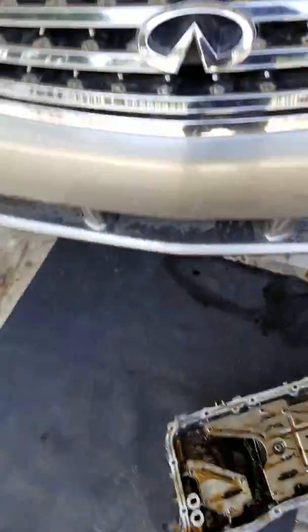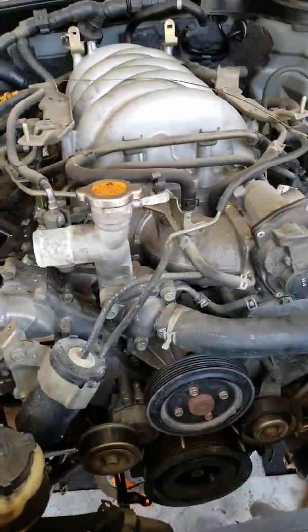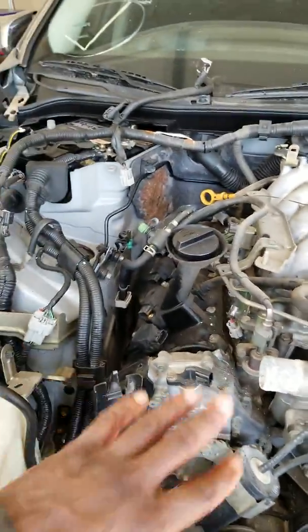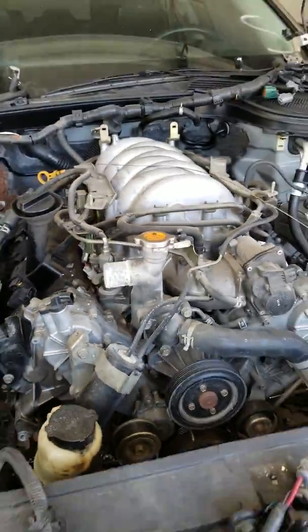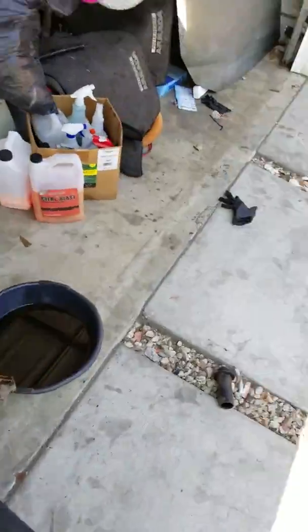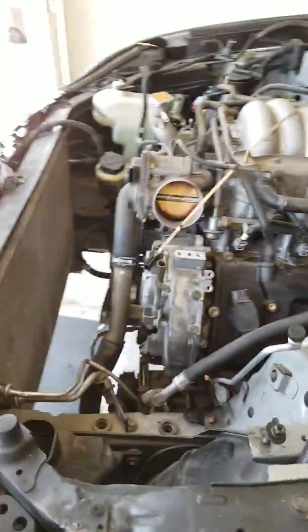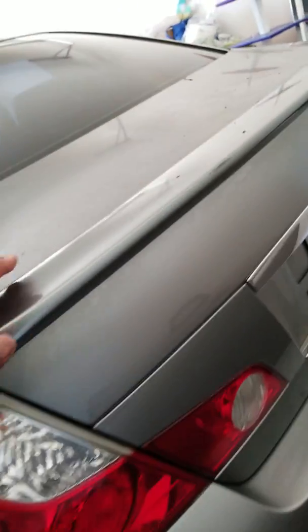I'm working on this 2006 M45. A lot of stuff has already been taken off — all the harness — because I was going to do the motor. It has a rod knock, a vicious rod knock, and it's almost like a common problem. Let me show you guys the car. It's a really nice car. This is the Infiniti M45.